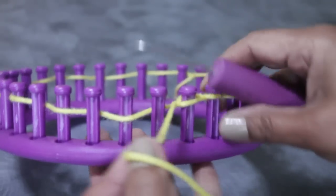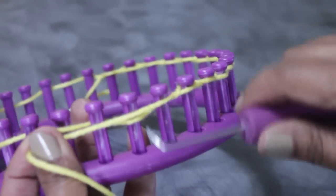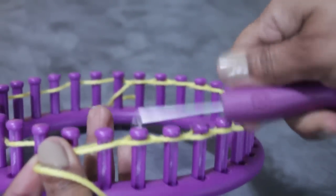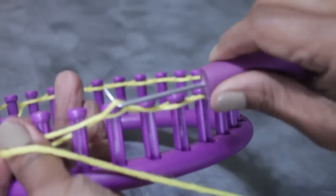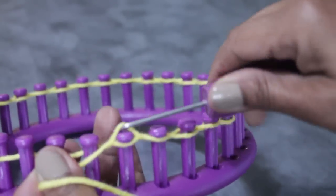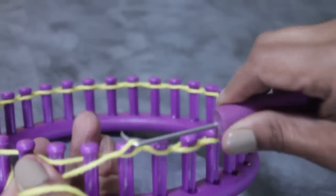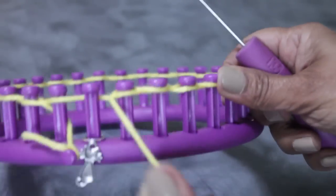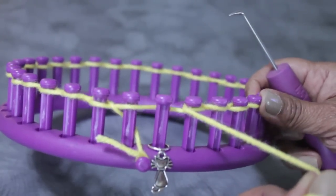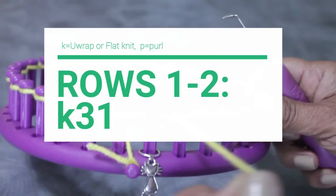Some pegs don't have two loops, some do, when you lay the yarn loosely over the next pegs. You're going to continue until you reach the last peg, which on this particular loom is going to be peg 31. Once you reach that peg, which you're not going to knit, you're done with your cast on and you're ready for rows one and two, where you're just going to knit the rows.